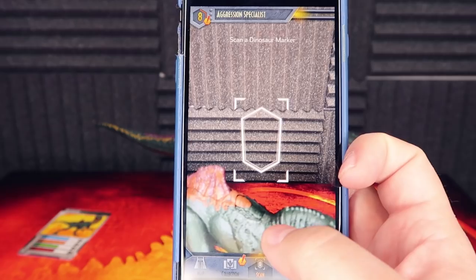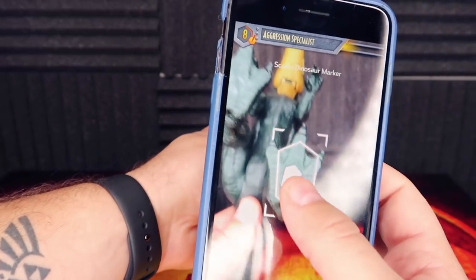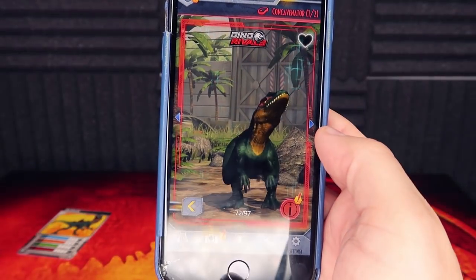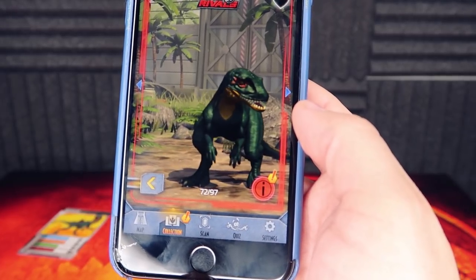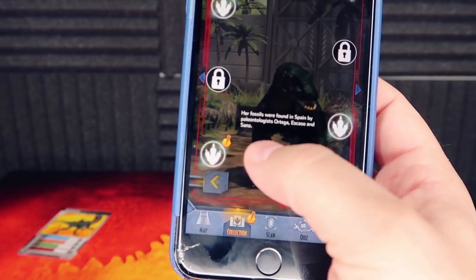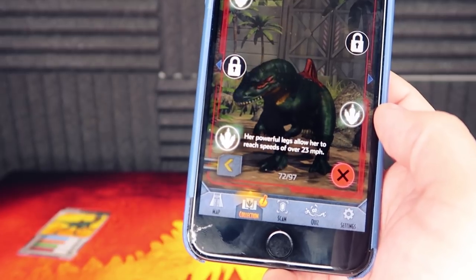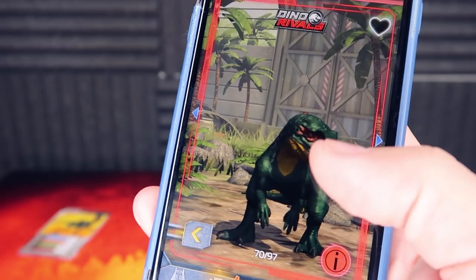I've got my phone out — let's go ahead and give this thing a scan to make sure everything works smoothly. There we go — Dino Rivals, there she is: the Concavenator. The coloring here looks a bit more like what surfaced online initially, more of a different green. Her fossils were found in Spain by paleontologists Ortega, Escasso, and Sans. Her powerful legs allow her to reach speeds of over 23 miles per hour, though it is believed she can only run in rapid short sprints.